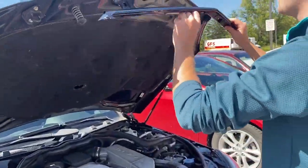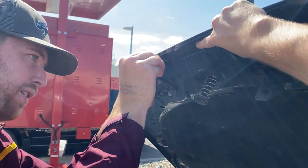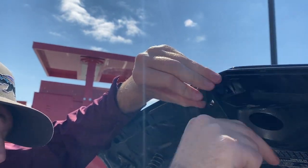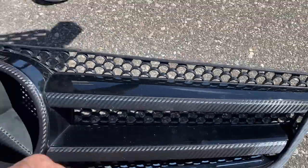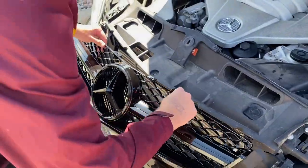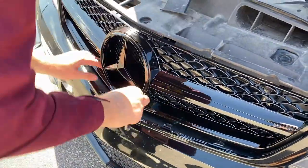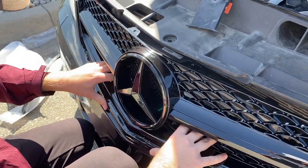Alright, let's put her back on. Oh, it's got a different style — these are small holes, just a slightly bigger mesh pattern. I kind of like it. It clicks in on the front.